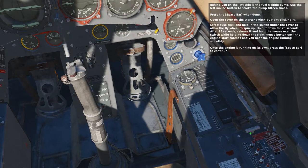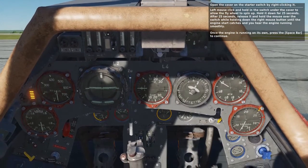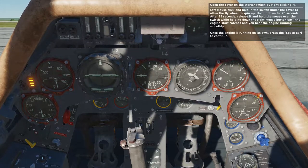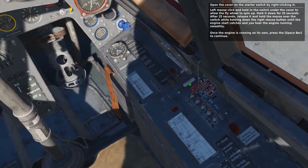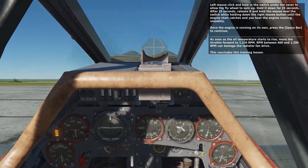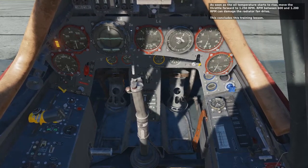Once the engine is running on its own, press the space bar to continue. As soon as the oil temperature starts to rise, move the throttle forward to 1250 RPM. RPM between 600 and 1200 can damage the radiator fan drive. This concludes this training lesson.